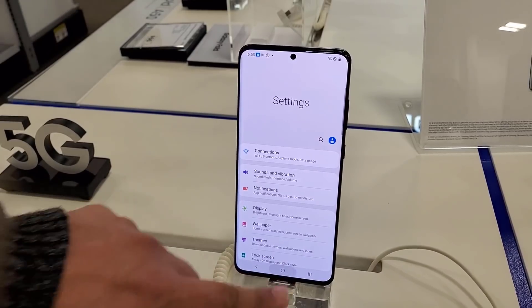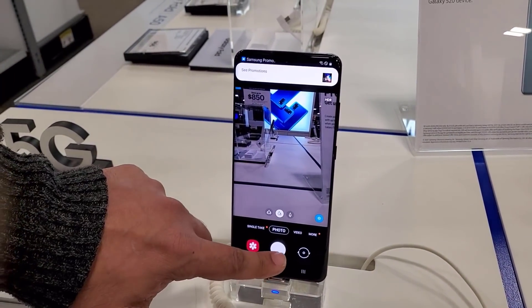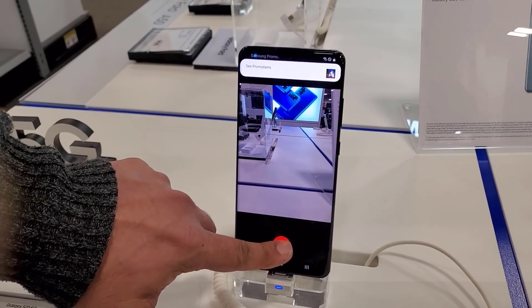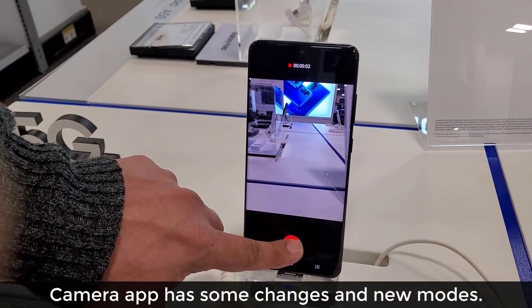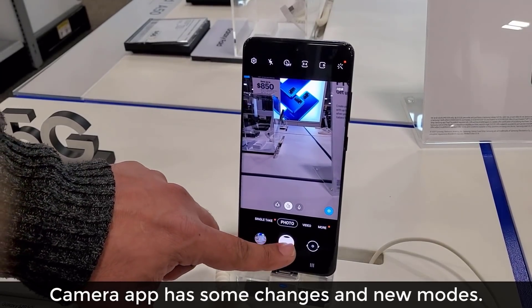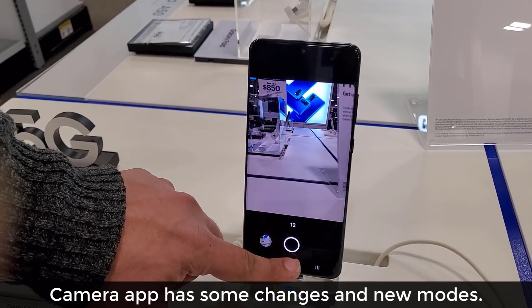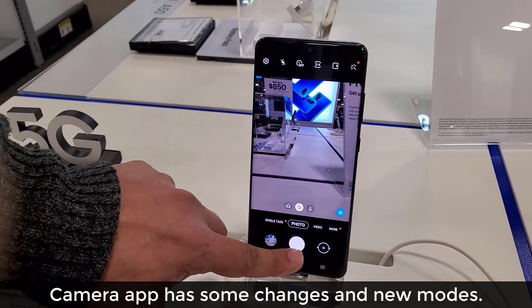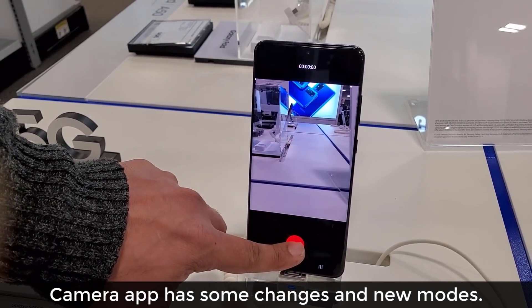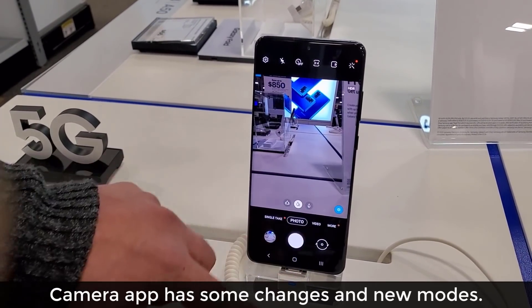I can still live with 60Hz but 120Hz is going to enhance the experience. Now when we go to the actual camera application, if I press and hold it actually records video, and if I press and pull down it actually performs a burst shot. Press and pull down for a burst shot; press and hold to record video. This is brand new with the S20 series.